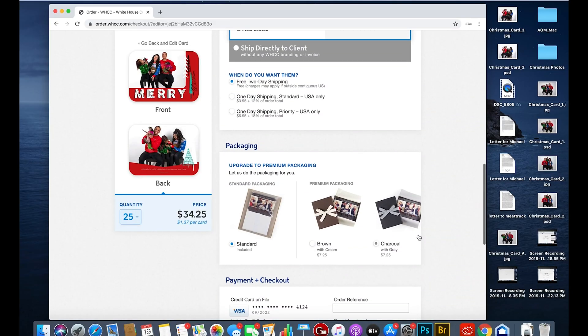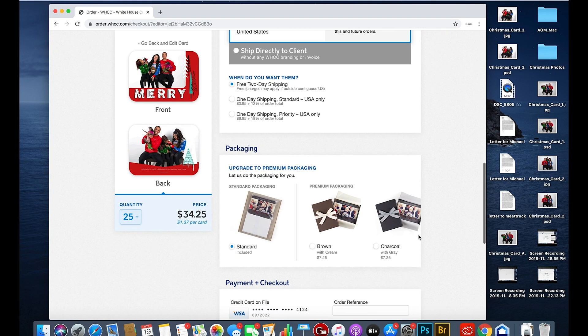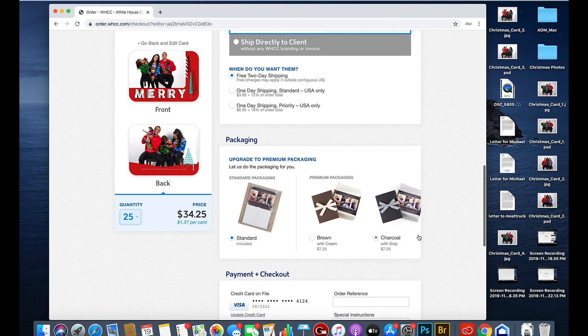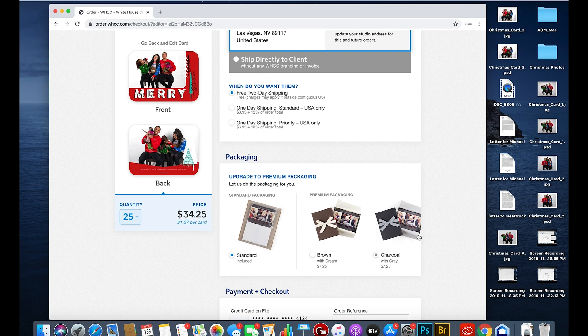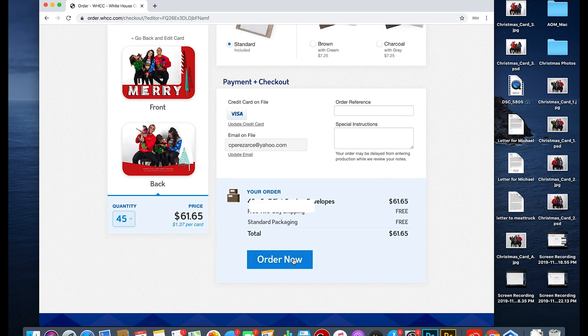Another option is to upgrade to premium packaging — it comes in this really adorable gift box with different color boxes and different color bows. It's such a nice touch that easily adds value to your service. I pretty much do it with every single client. I think they only charge about seven dollars for it, and it's absolutely worth the cost.